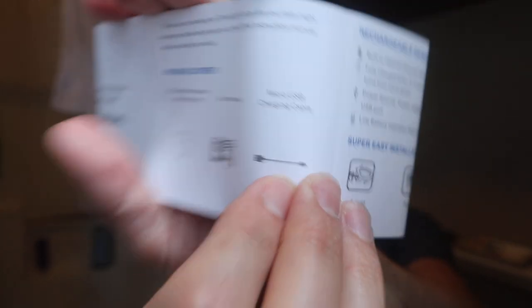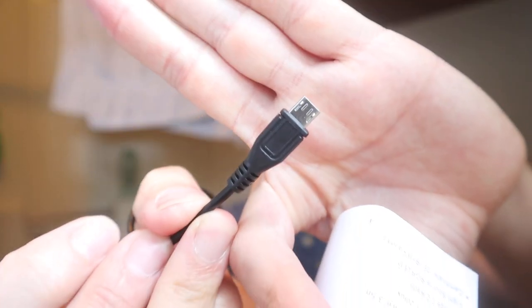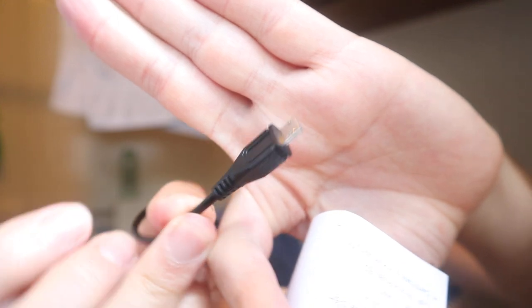Any USB charging cable will work — it's the kind with the micro USB end that fits into there. It has a built-in 750 milliamp-hour polymer lithium battery and is fully charged in three to four hours.